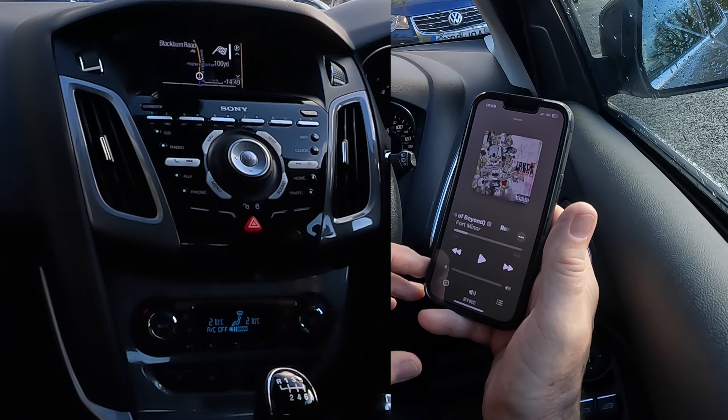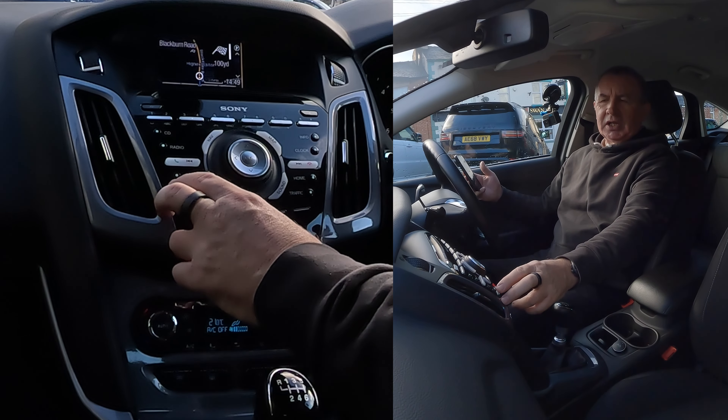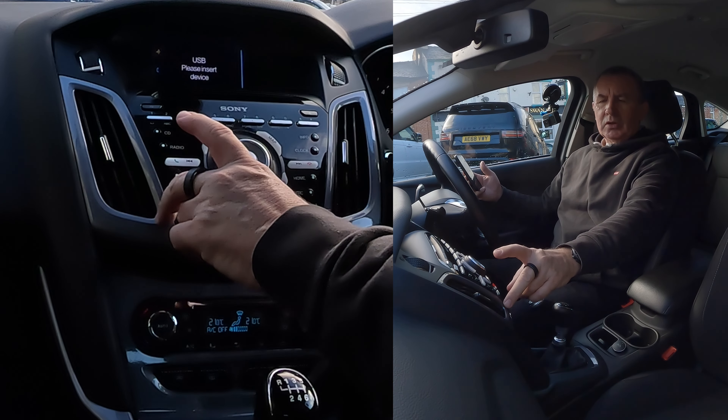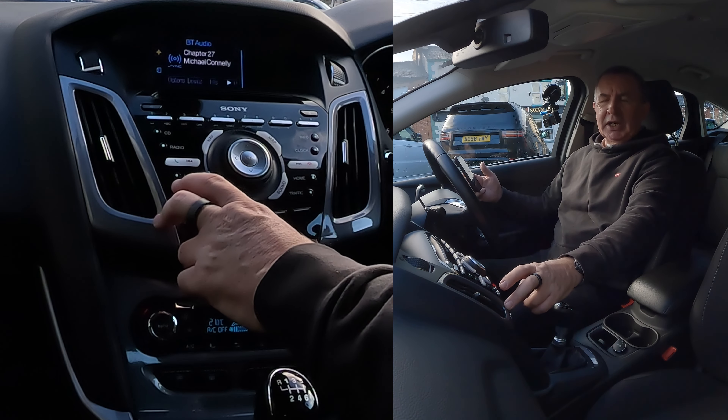So we'll go back to the tune, over to the system. You've got auxiliary here — if you click auxiliary, click it — that's gone on to USB, we'll click it again.